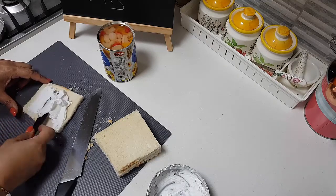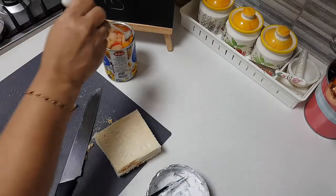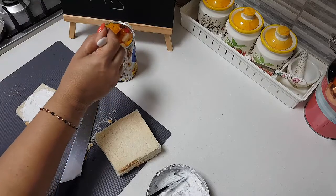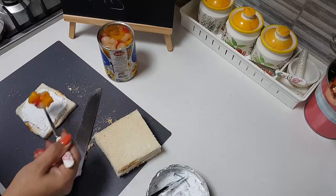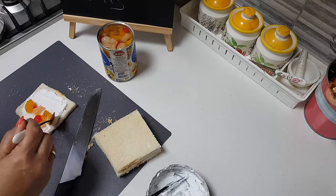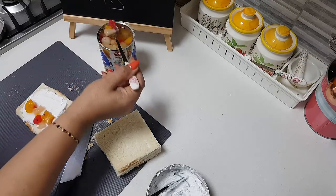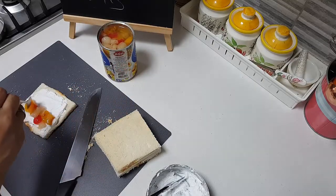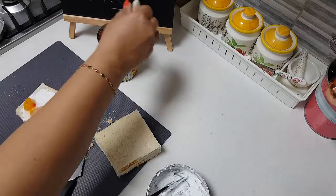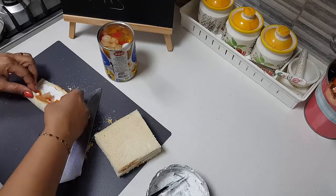We will put the whipping cream here. Add some cocktail fruits, whatever you have with you. They come with sugar already, so you don't have to worry about the sweetness for that. Add some on top, then roll this gently.